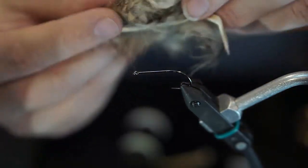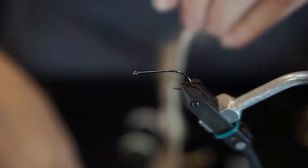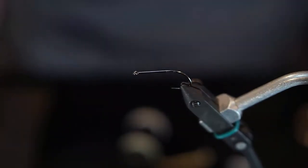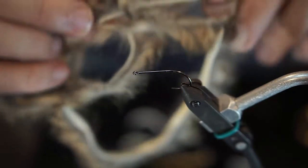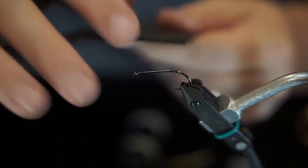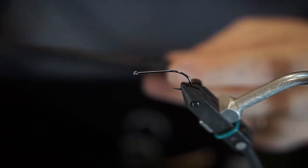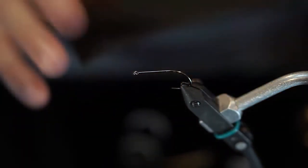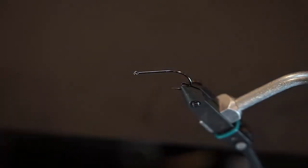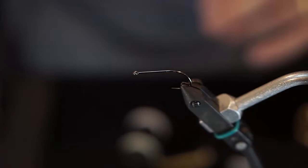For our tail and parts of our body, we're going to be using just a zonker strip — this is just some grizzly. You can use squirrel or rabbit, whatever. It really doesn't matter, you just need to make sure that you have this kind of strip. And then really the last piece of material you're going to need is the foam itself — just a sheet of black craft foam. You can see I've already cut from it before. It's just craft store foam, really inexpensive, and a great way to get foam for your flies.